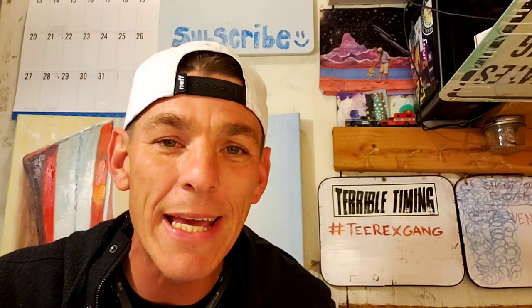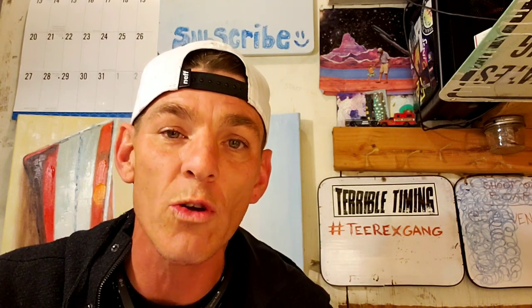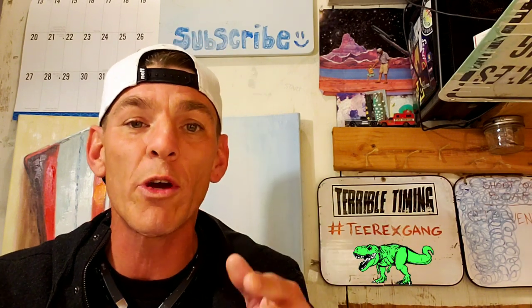What's up guys, welcome back. If this is your first time here, my name is Tim. In today's video I'm going to show you guys the easiest way — the best way I think — to start a vending machine business, or also the best way to expand your vending machine business if you already have one.